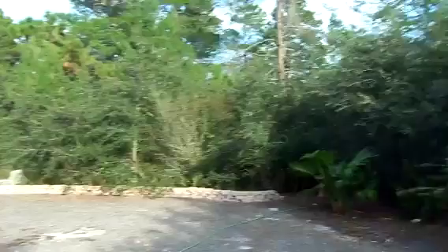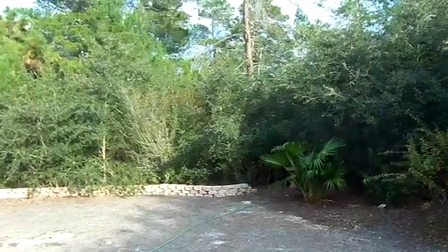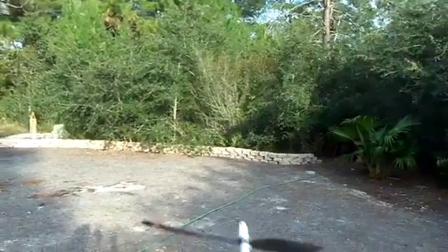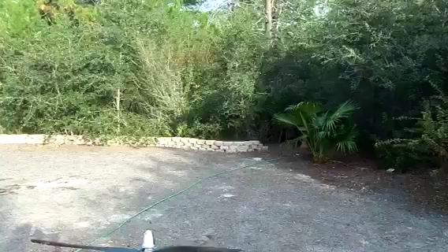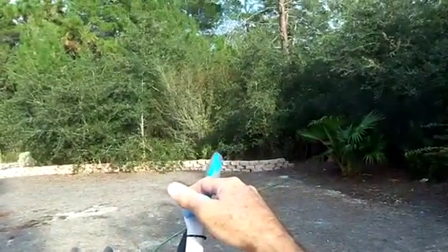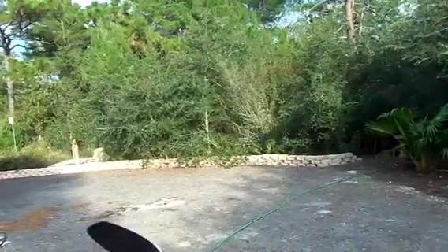I don't know what kind of motors these are exactly — these are probably 28-22s or something, 11-100s. I think they're from Heads Up Hobby. 2200 milliamp GeForce Elite Series 30C — not very strong, but good enough.